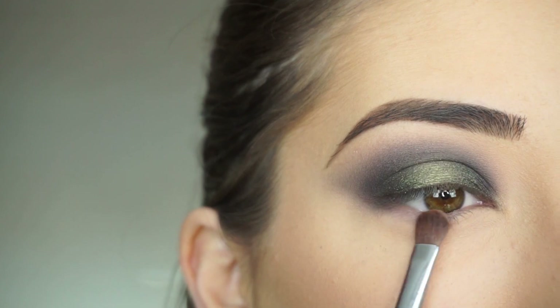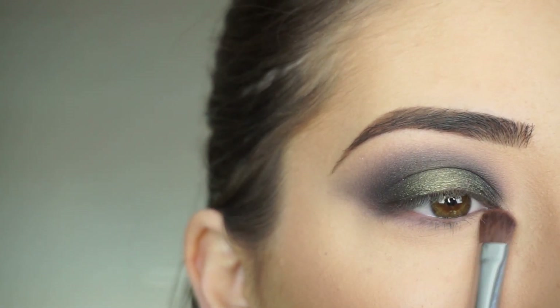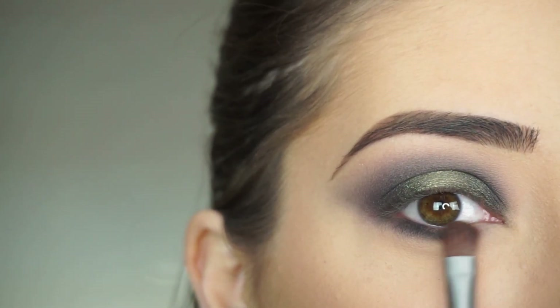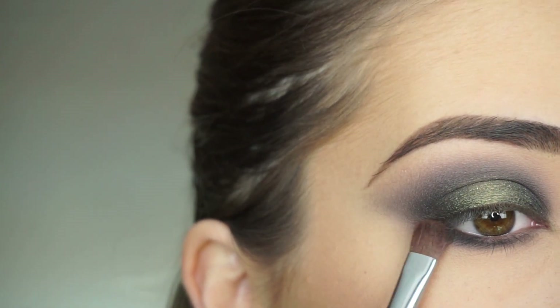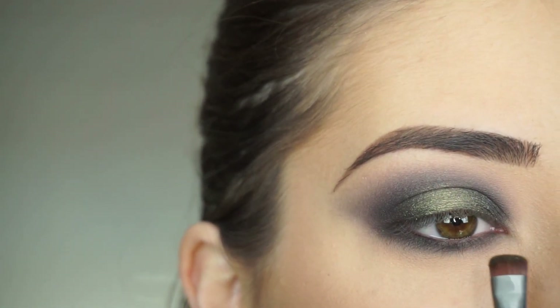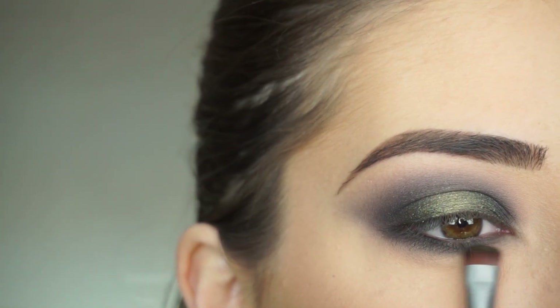For my lower lash line, I'm first picking up Thunderstruck on my Sigma E54 Medium Sweeper Brush, then picking up Stargaze and really smoking this out, connecting it up to that crease shadow. Then picking up Cyclone on my E20 Short Shader Brush and tapping that over the shadow on my lower lash line just to add that green sparkle.